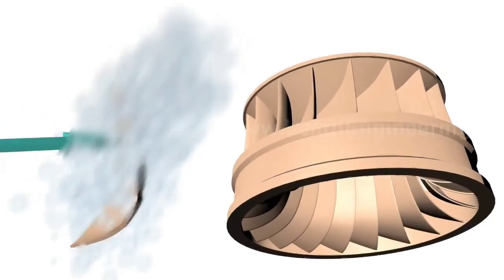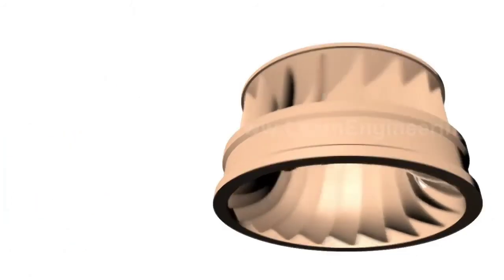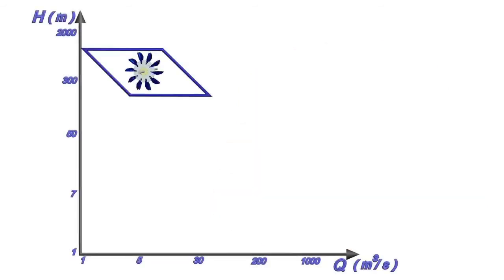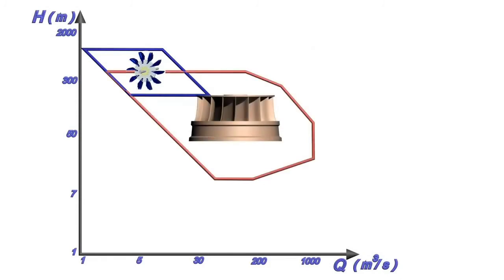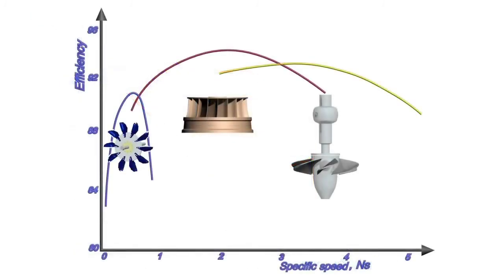Francis turbine is not a pure reaction turbine — a portion of force comes from impulse action also. A graph of head versus flow rate gives a clear idea about when to use which turbine. Francis turbine covers a wide range of operating conditions, which is why it is the most preferred hydraulic turbine. If a turbine is used outside its recommended operating range, it will still work, but less efficiently.